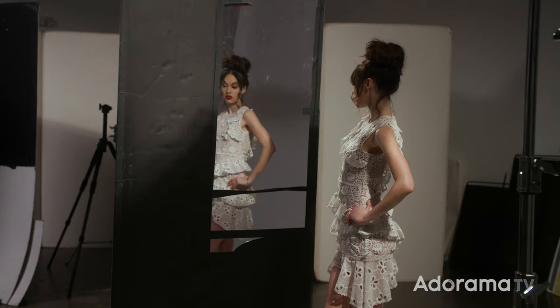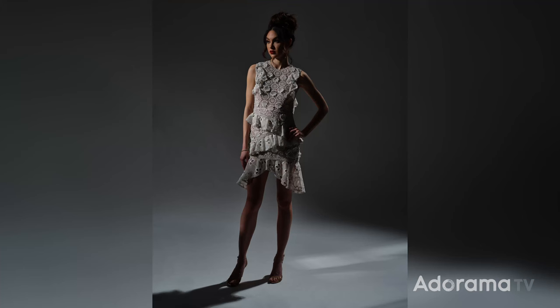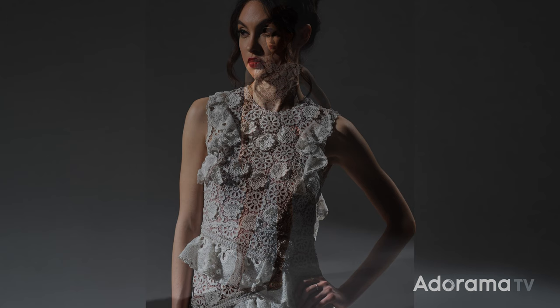Let's start with a direct reflector, like a mirror or polished steel, which gives us the same light quality as the light we're bouncing into it. You can see it looks like we are using a second hard light source, and not too much light is bouncing around the scene.